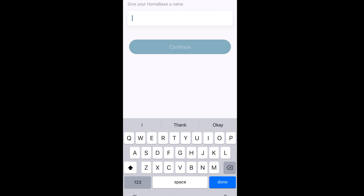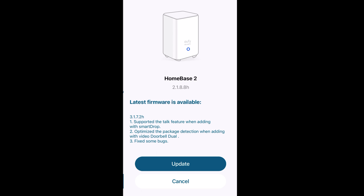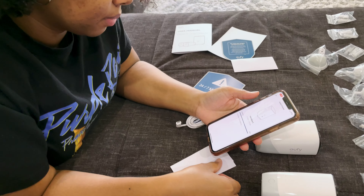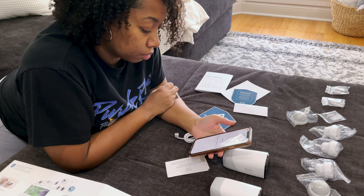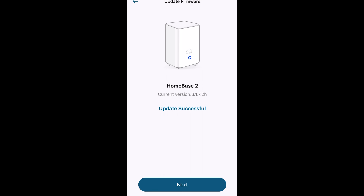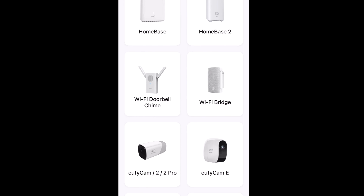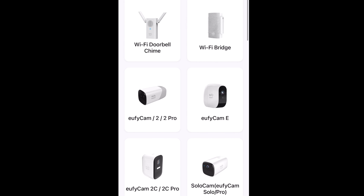It takes a little bit, and once that happens you choose your name for the home base, hit continue, and it successfully adds. Then you have to update it — that does take a little bit. Once it's finally successful, click next. Now you have to make sure your signal is good, then go ahead and select your cameras and get ready to start pairing them to the home base.